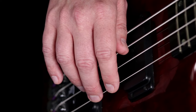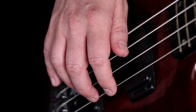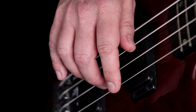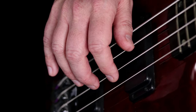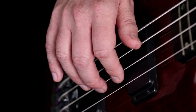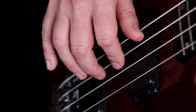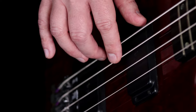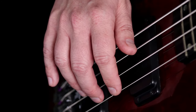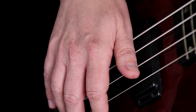Another popular approach is what's called floating thumb technique. In floating thumb technique, you use your thumb to mute multiple strings — it just glides on top of the strings. If we're playing on the G, the follow-through plucking is still muting the D string, but the thumb is here muting the E and the A. If I go to the D string, my thumb floats up and just mutes the E. And if I go to the A string, my thumb can move out of the way. This is a great technique if you have a five-string or six-string bass — it really helps you mute many strings all at the same time.